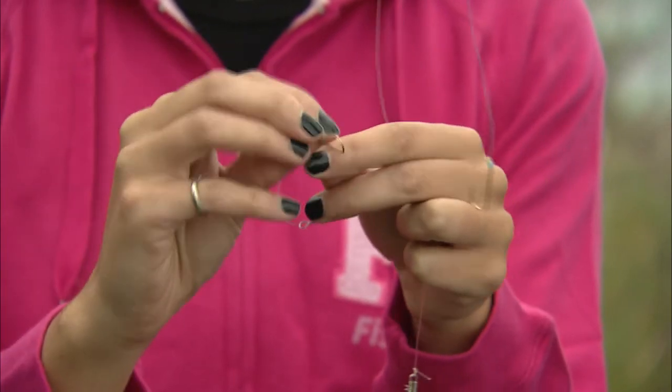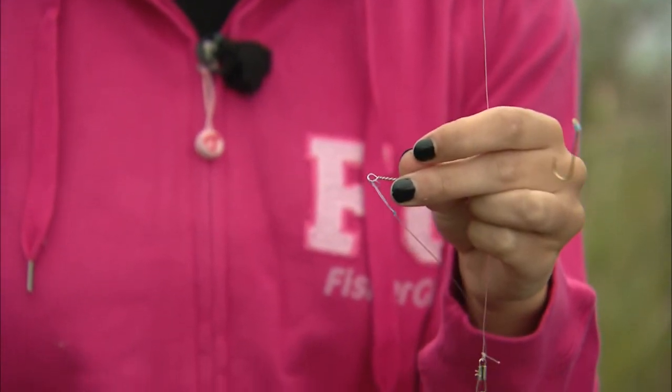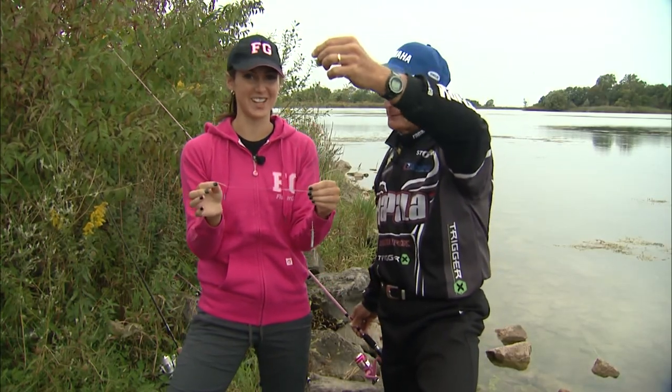What you're going to do is put the loop through the eye, and then grab your hook and thread it right through the loop. Now the best part of this rig is that you can catch two fish at a time.